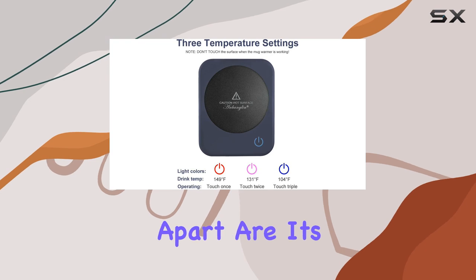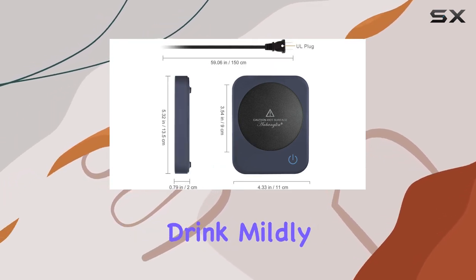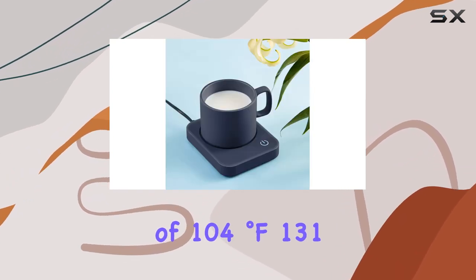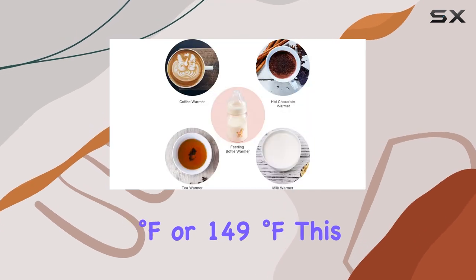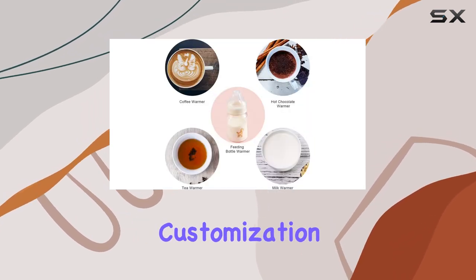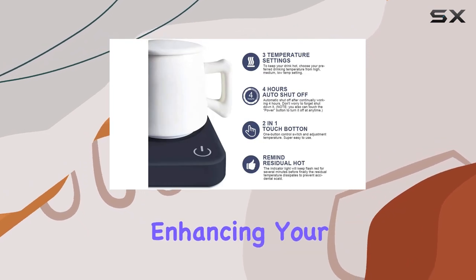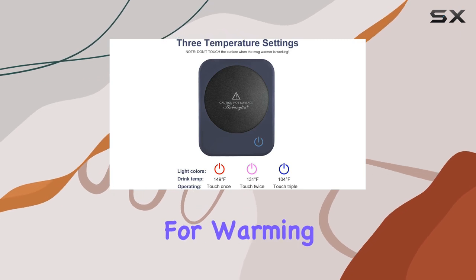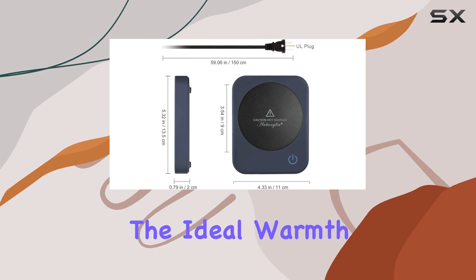What sets this Coffee Warmer apart are its three adjustable temperature settings. Whether you prefer your drink mildly warm or hot, you can choose from temperatures of 104 degrees Fahrenheit, 131 degrees Fahrenheit, or 149 degrees Fahrenheit. This customization ensures that your beverage remains at your preferred temperature, enhancing your drinking experience. It's worth noting that the device is designed for warming, not boiling, making it perfect for gently keeping your drink at the ideal warmth.